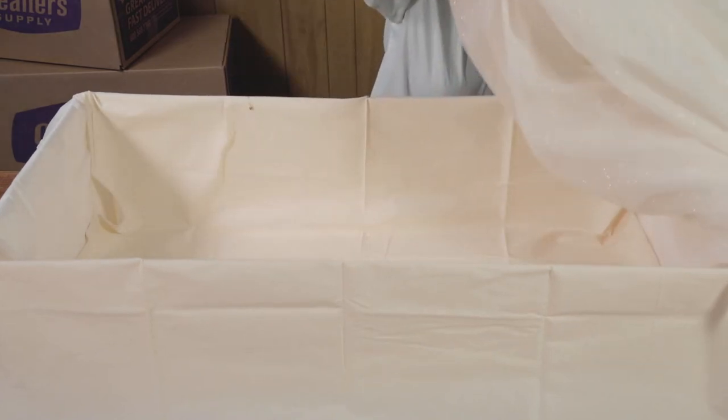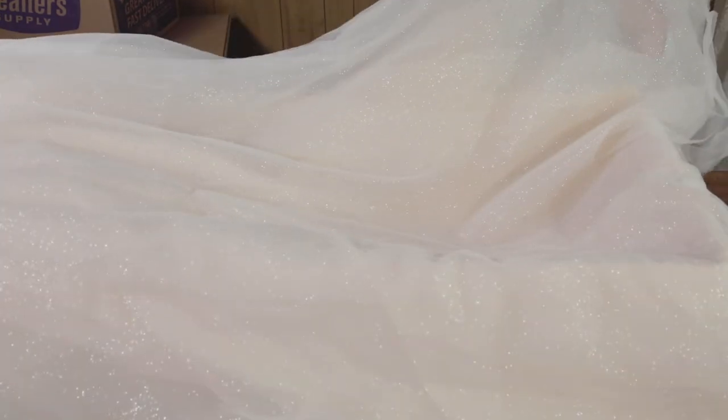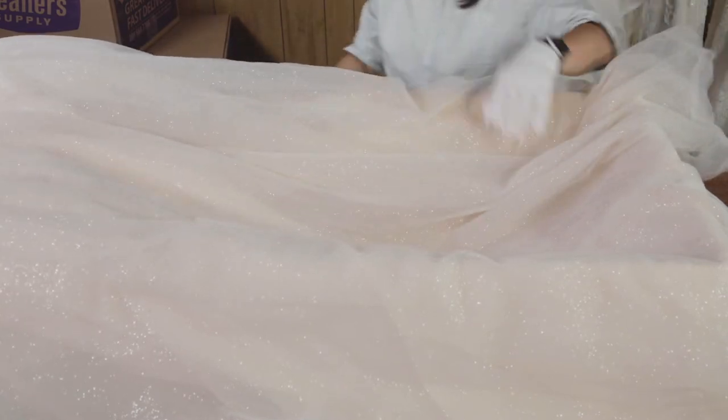Collect the gown and lay it down in the box, front facing. The bodice of the gown should hang over the end of the box. If your gown has a lot of crinoline, you can cut a strip of muslin lining to tie it down.